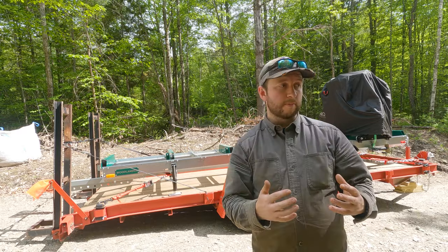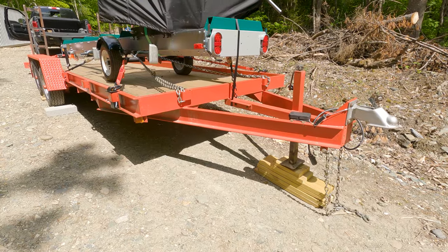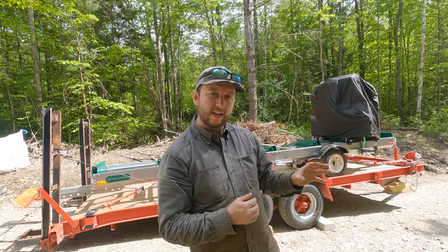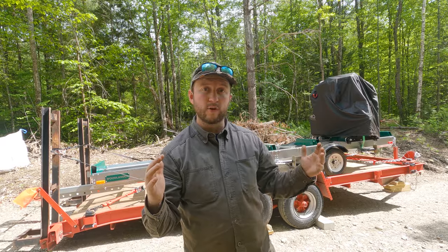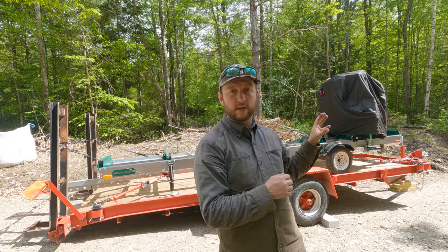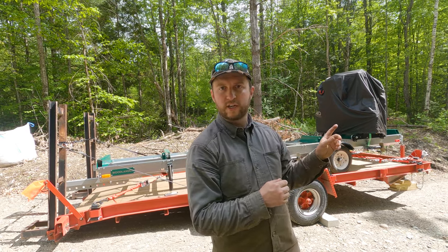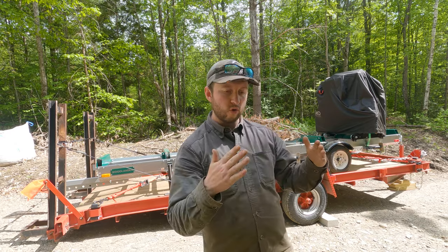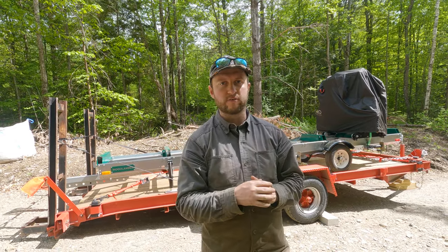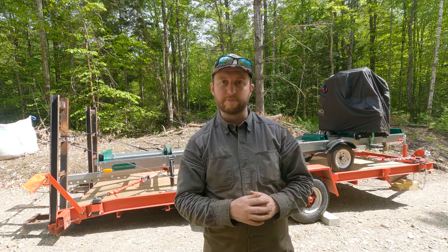So now we can hook the truck back onto the front of the equipment trailer and get that ready to go tomorrow. The sawmill is just ever so slightly longer than the equipment trailer so it does stick out the back, and it's also hanging over the tongue just ever so slightly. We made sure it wasn't sticking forward so much that it impaired use of the jack or compromised the turning radius of the equipment trailer. Overall I'm pretty pleased — it should be a nice sturdy setup for the journey tomorrow.